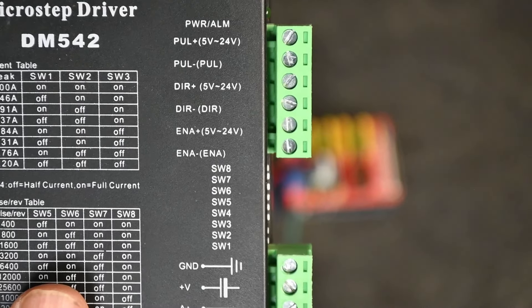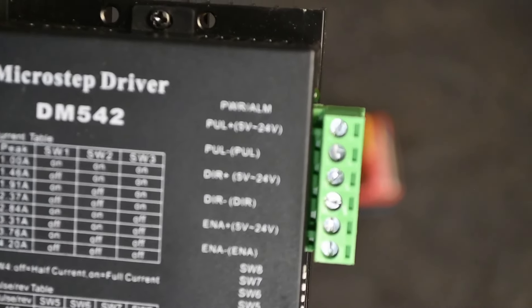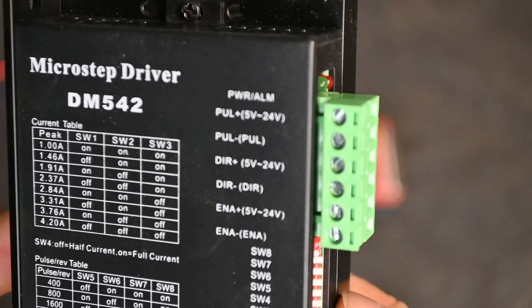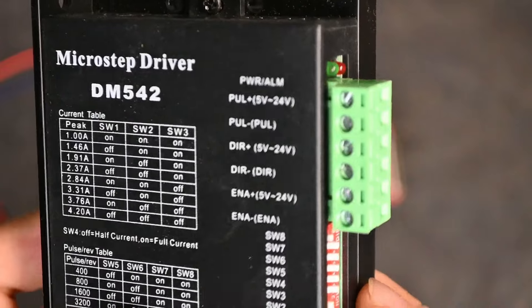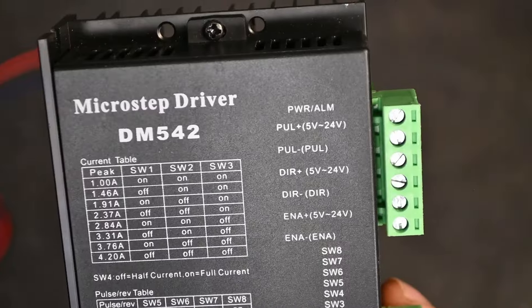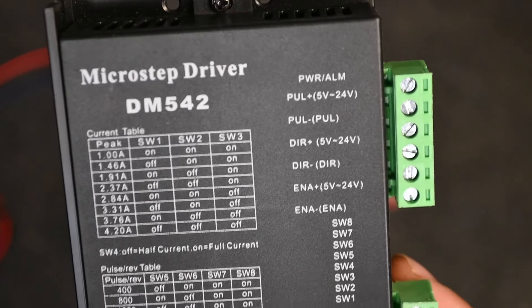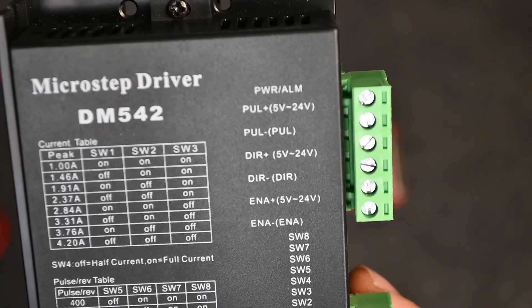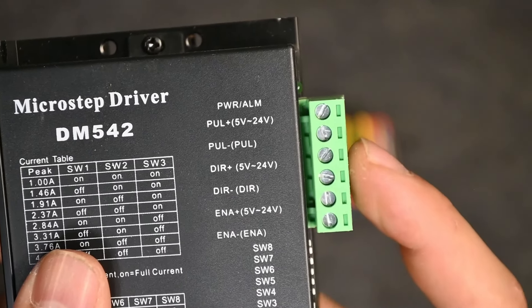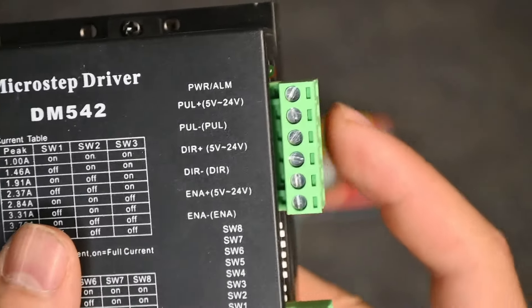On the top of the stepper motor driver we have a bunch of listed pins for the breakout board cables. The top section covers power and alarms — a green light means you have power to your stepper motor driver; a red light means something is wrong such as under-voltage or a blown pin. The top pin is PUL (Pulse), also called Step on some drivers. Our step cable connects to Pulse+, ground goes to Pulse−, and we will be bridging Pulse− with Direction− as well.